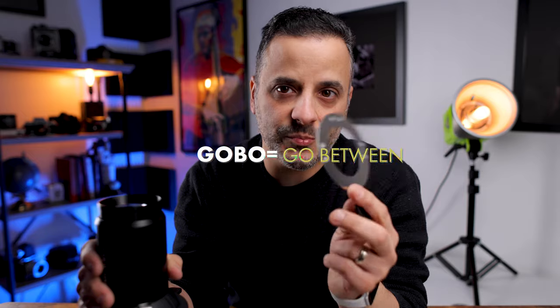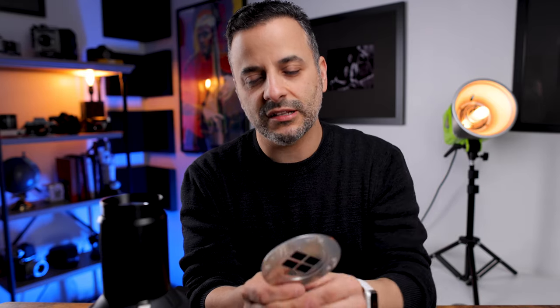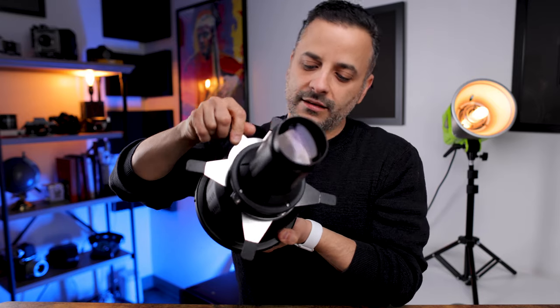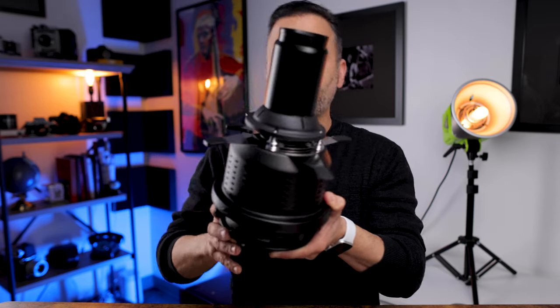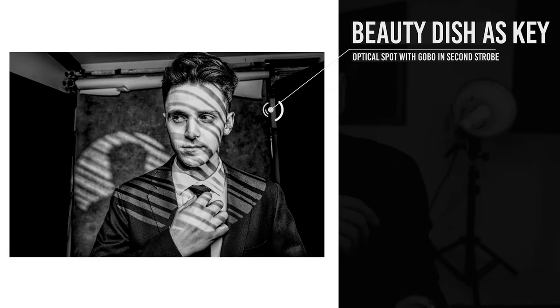It also comes with a filter holder and some filters that you can put on the front of the lens. We call this a gobo because it's a 'go-between' — it goes between your flash and your subject to create special patterns of light. You take one of these gobos, slide it into the holder, and then slide the whole device into the slot on the spot itself. Now if you look, you can see I have a window shape inside — so when I fire the flash it's going to project a window shape of light.